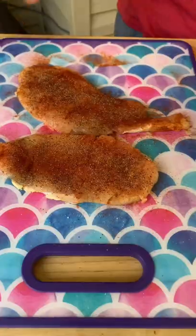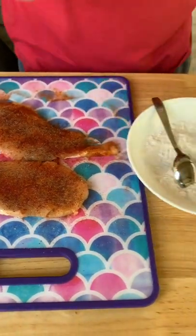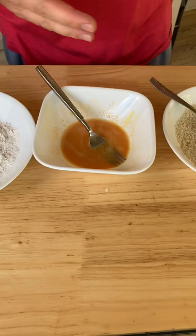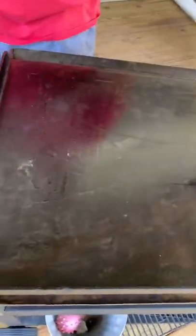Country fried chicken on the flat top grill! Pound out your chicken breast super thin, season them on both sides, dredge them in your flour, dredge them in your egg, dredge them in your panko, and come over here with your flat top and let's fry these bad boys.